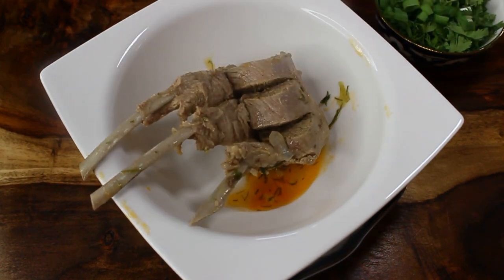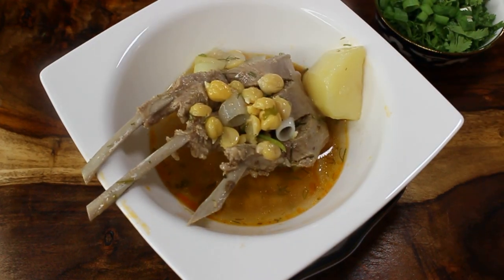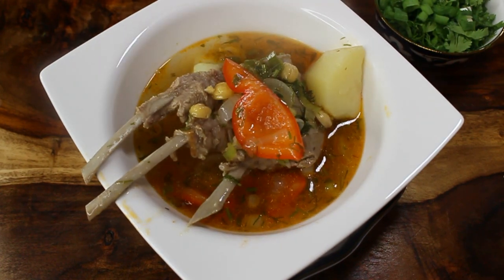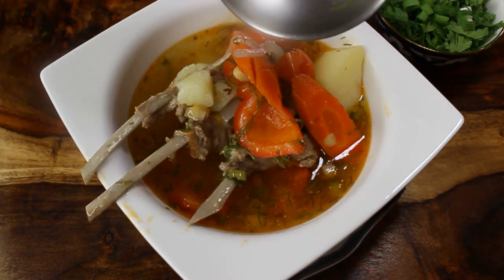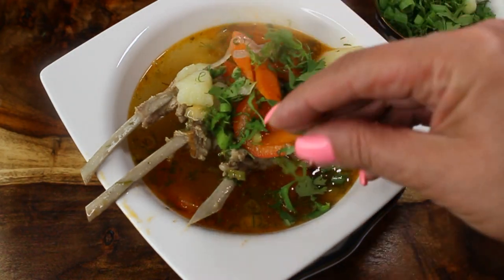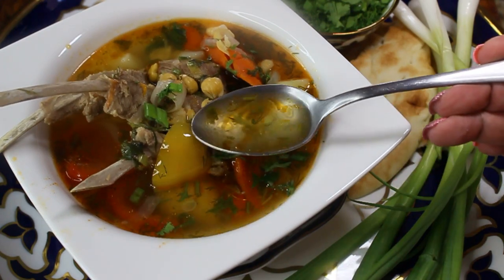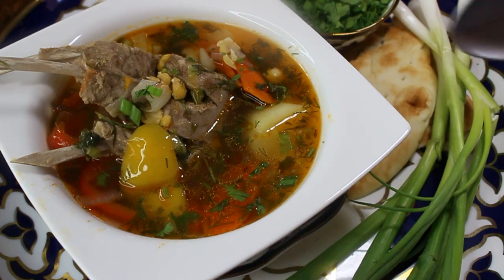It's time to serve the soup. This is how it's traditionally served in Uzbekistan: first put your lamb in the bowl, then pour your soup, making sure every person gets the same amount of vegetables — carrots, bell peppers, and garbanzo beans in their bowl. Decorate with some fresh herbs. Traditionally in Uzbekistan the soup is enjoyed with some Uzbek bread.